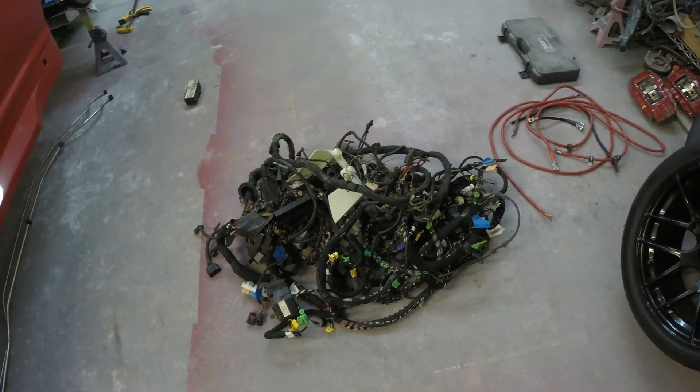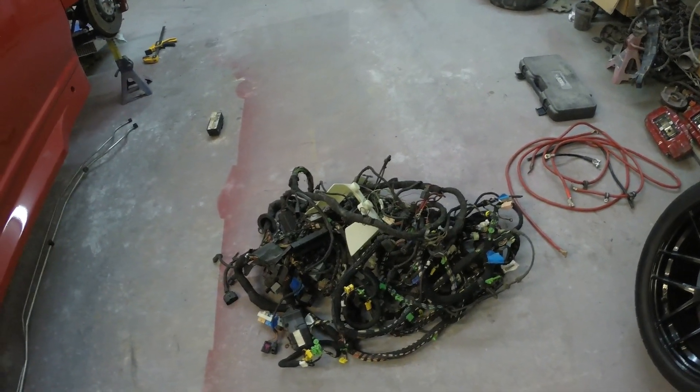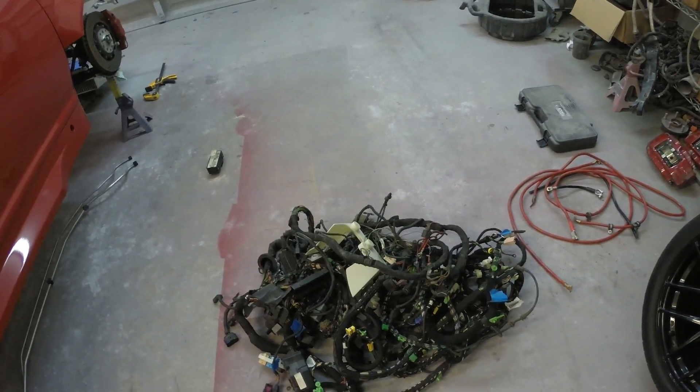We've got the wiring pretty much buttoned up for the electric steering assist. All we have left to do is wire in the sensitivity adjustment knob, the main power and ground for the ECU, and the switched power and ground for the control box. To do that, we need to tie it into the main body harness and I still have to completely go through that harness and get rid of all the wiring that is unneeded. So here's the main body harness - it's everything except for the engine harness. I'm going to lay it on the floor in the same orientation as it would be in the car to help me identify which plugs go where and make it easier to remove all the wiring that I don't need.